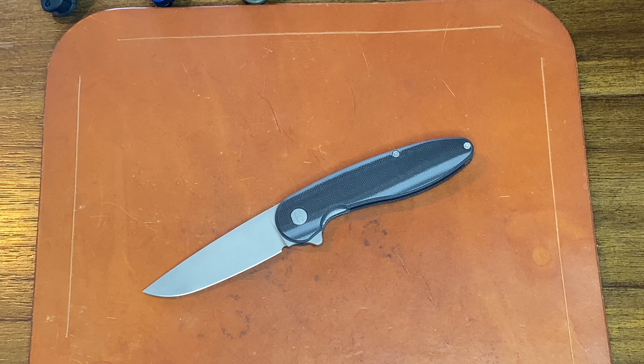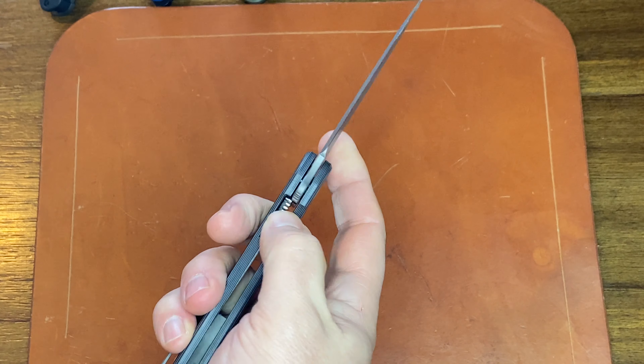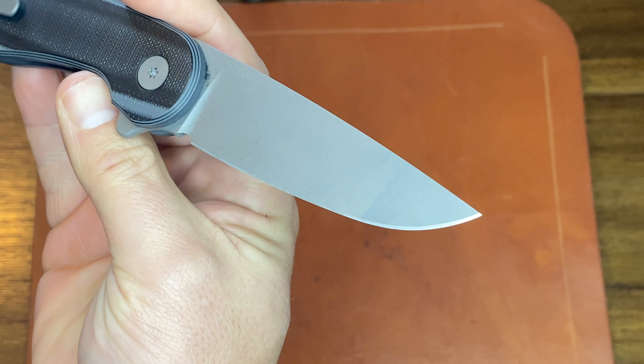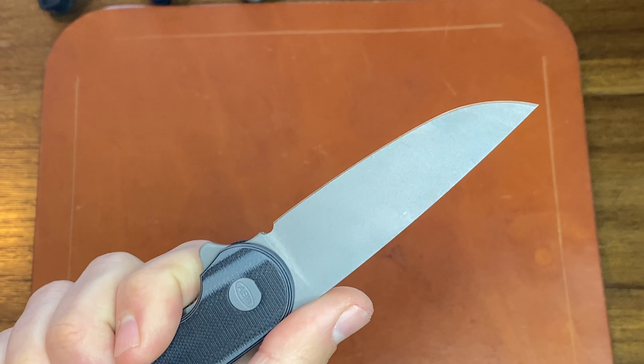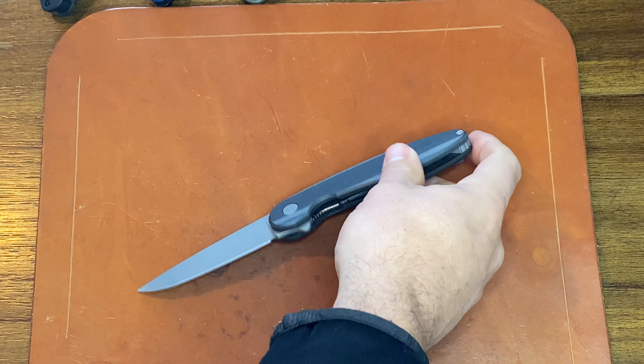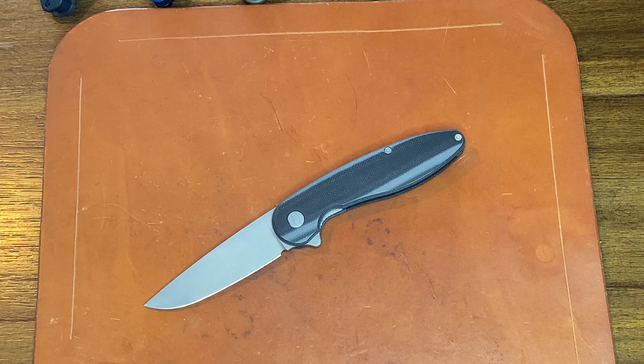You're talking about a Para 2 price range — for S35VN, a Para 2 is about $150–160. So it's a little bit more, but you're getting a titanium liner lock and not a production knife. You're getting a knife that is very capable of cutting with great edge geometry. I don't see a reason why you wouldn't spend an extra 30 bucks and get one of these over a Para 2, a Benchmade, or some of those other USA-made knives. All right guys, that's going to wrap up my video — thanks for watching, and we will see you next time.